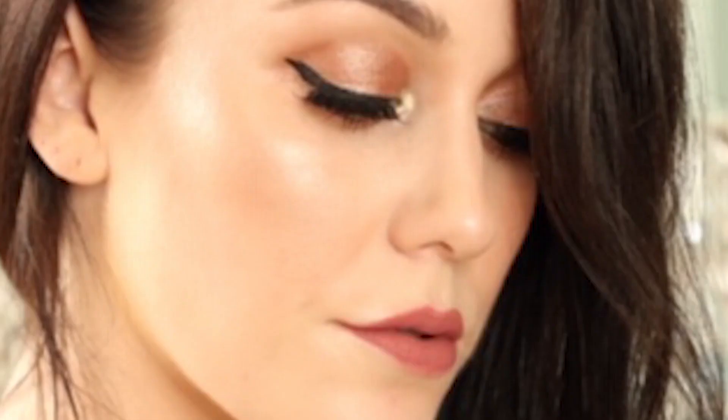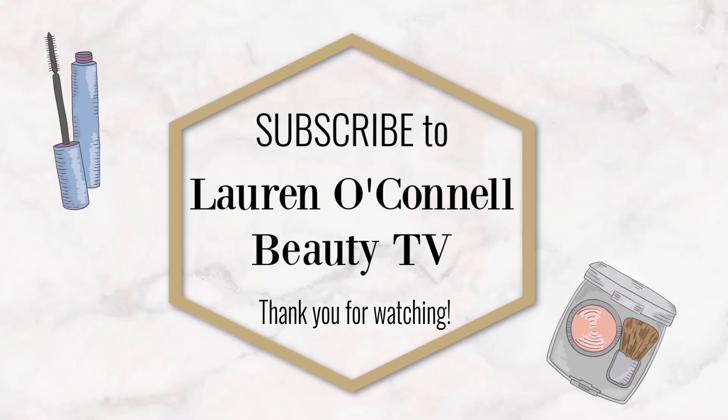Thank you so much for watching. Please subscribe to my channel if you haven't already and I look forward to seeing you again very soon. Subscribe now to Lauren O'Connell Beauty TV and let's navigate together through the world of beauty.